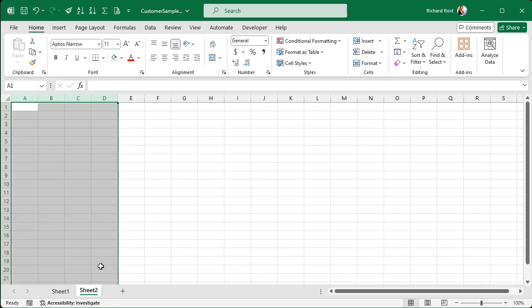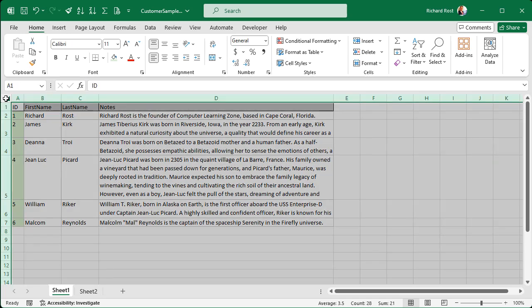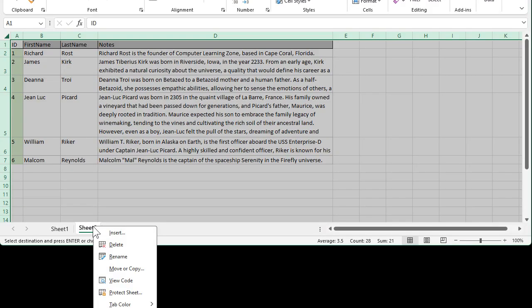So is there a way to select both the row heights and column widths? If we click right there where the row header and the column header meet, and then copy with Control+C — now I've got the whole sheet selected. Come over to sheet two, paste, and there we go. I copied the row heights and the column widths from sheet one. Now if all you want to do is make an exact copy of the sheet, just right-click and pick Move or Copy — that'll make a copy of the entire sheet.